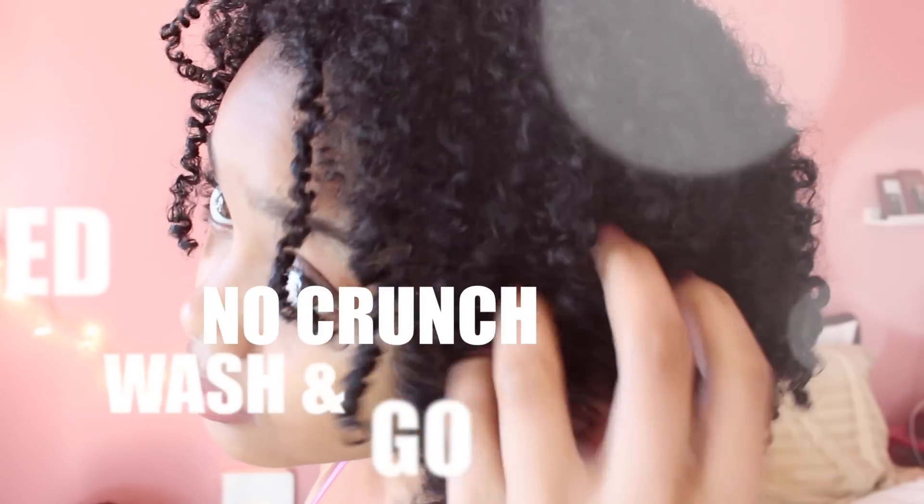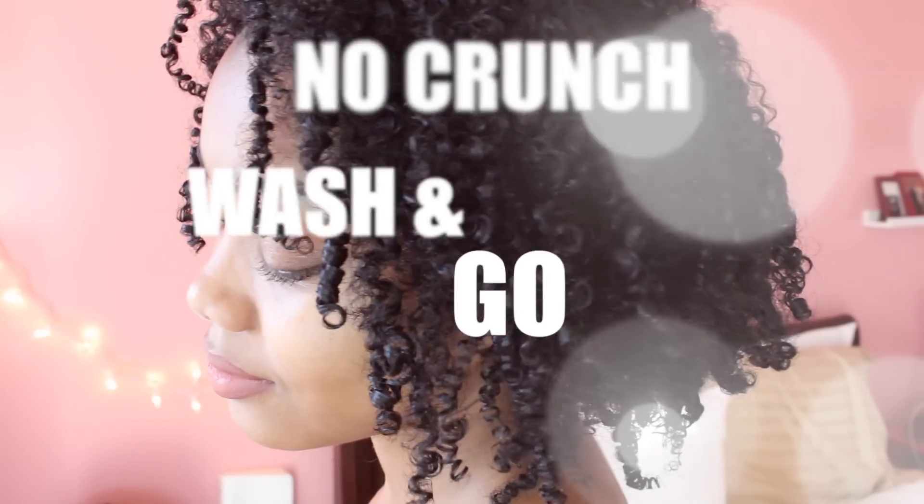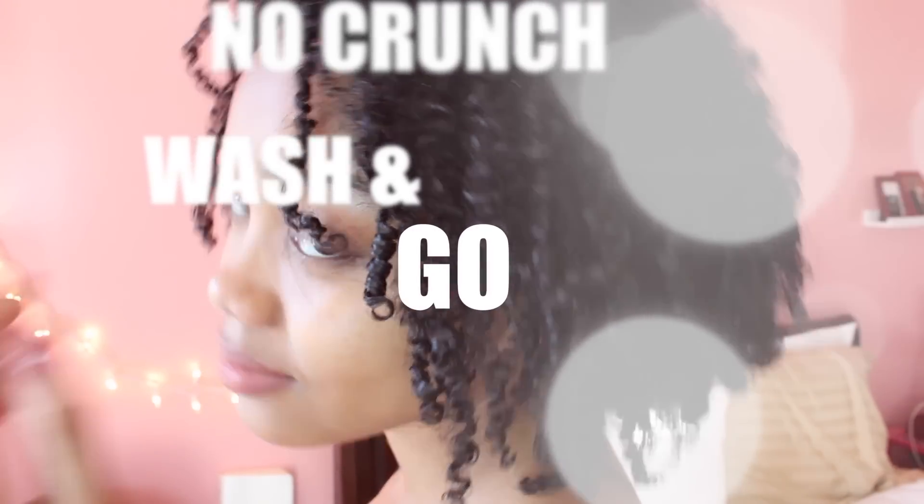Hi you guys, Jaleesa here and I'm back to show you how I got my super moisturized no crunch wash and go. If you want to see how I got this wash and go, just keep watching.